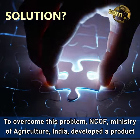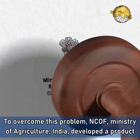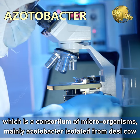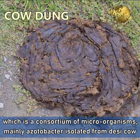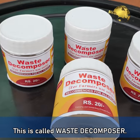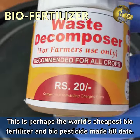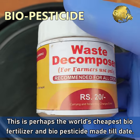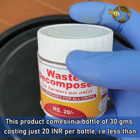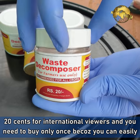To overcome this problem, the NCOF, Ministry of Agriculture India developed a great product which is a consortium of microorganisms, mainly azotobacter isolated from desi cow dung. This is called waste decomposer. This is perhaps the world's cheapest bio fertilizer and bio pesticide made till date. This product comes in a bottle of 30 grams costing just 20 Indian rupees per bottle — that is less than 20 cents for international viewers.